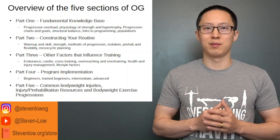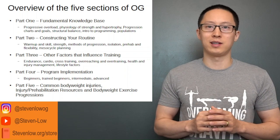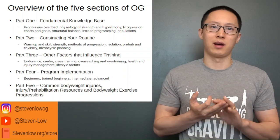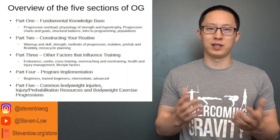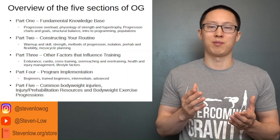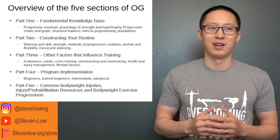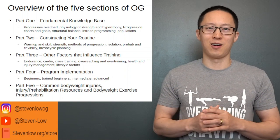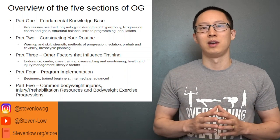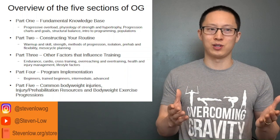Part four is based on program implementation. I go through various examples of beginner, trained beginner, intermediate, and advanced routines, and I actually use some examples that people made themselves from the first and second editions of Overcoming Gravity. Part five covers common bodyweight training injuries, how to avoid them, and flexibility and prehabilitation resources.